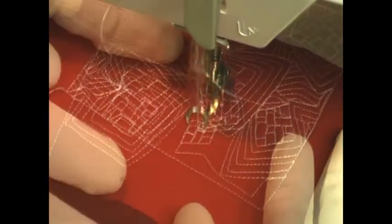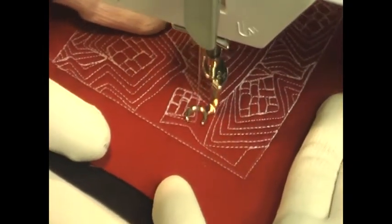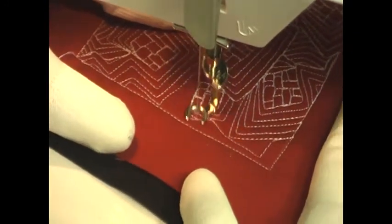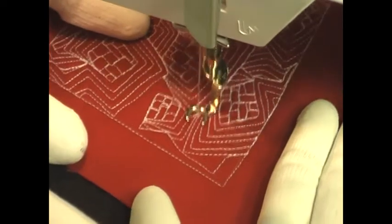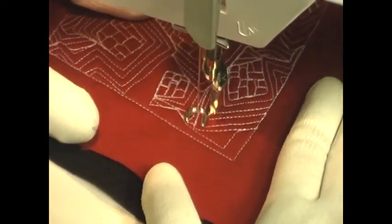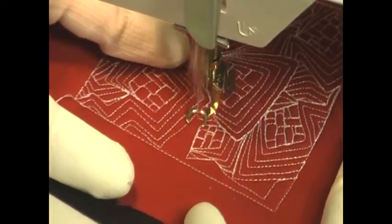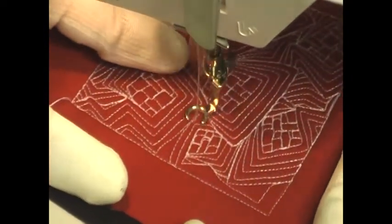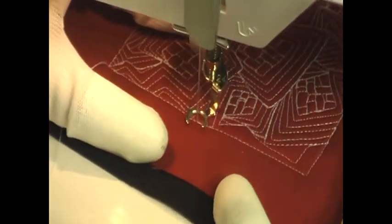Now we're going to fast forward a little bit further in the design and you can see how things start to take shape. It has a really neat effect — I love the texture of this design on the surface of your quilt. Filling in the weird areas is a bit tricky; the best thing to do is just keep stitching some squares occasionally, some jagged lines. And if you can't fit anything into a space at all, just stitch straight lines or a jagged line — just V shapes — and keep those echoes kind of consistent with the rest of the design, and it will look just fine.